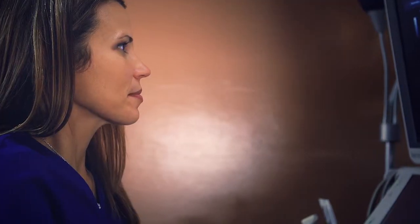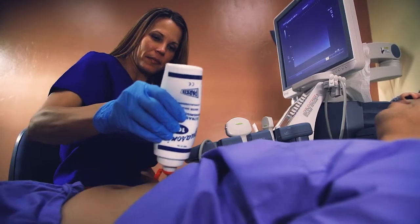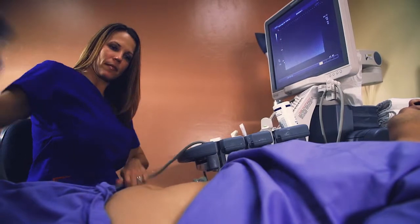Your ultrasound examination will be performed by a sonographer, which is a technologist trained in ultrasound imaging. The sonographer will apply a hypoallergenic water soluble gel to prevent air from getting between your skin and the transducer,